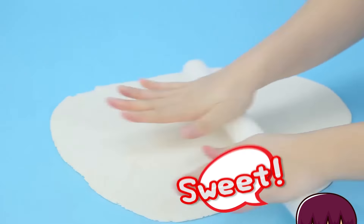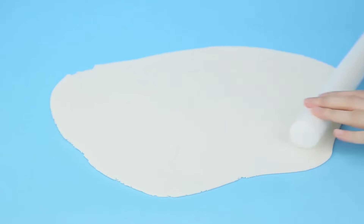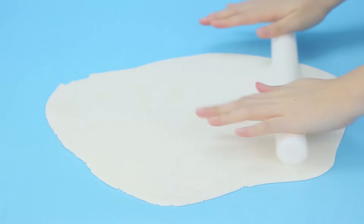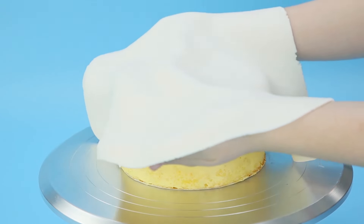Let's roll out our dough — you know what we're making! Did you say cake blanket? You're right, cake blanket!